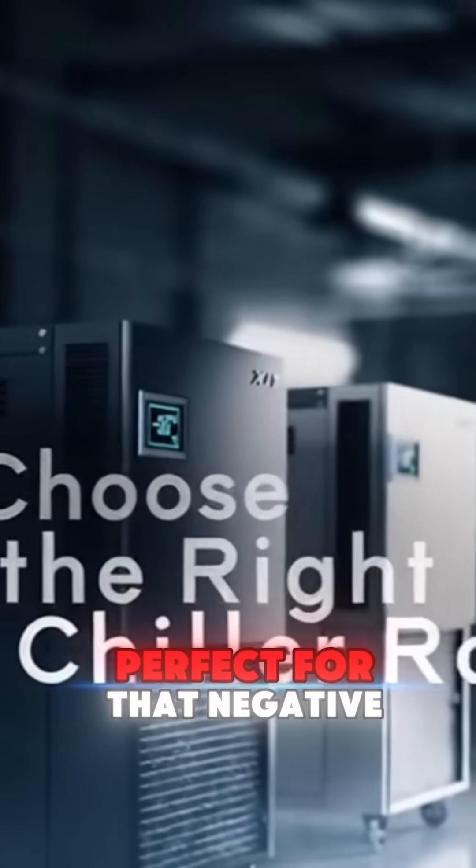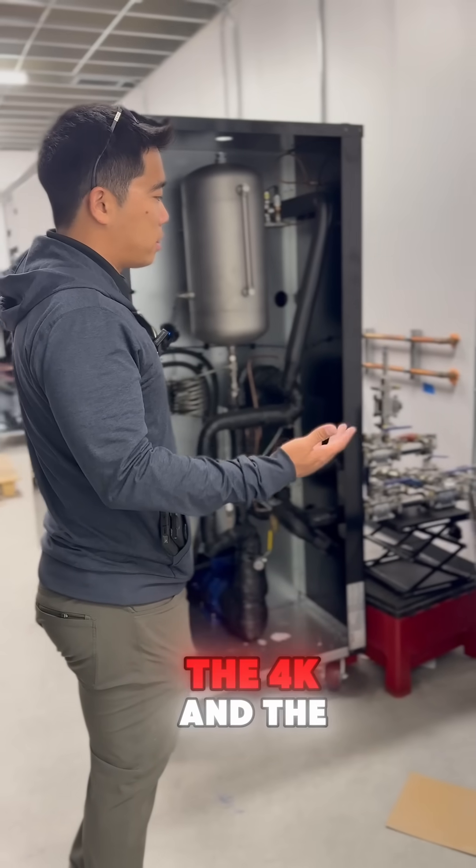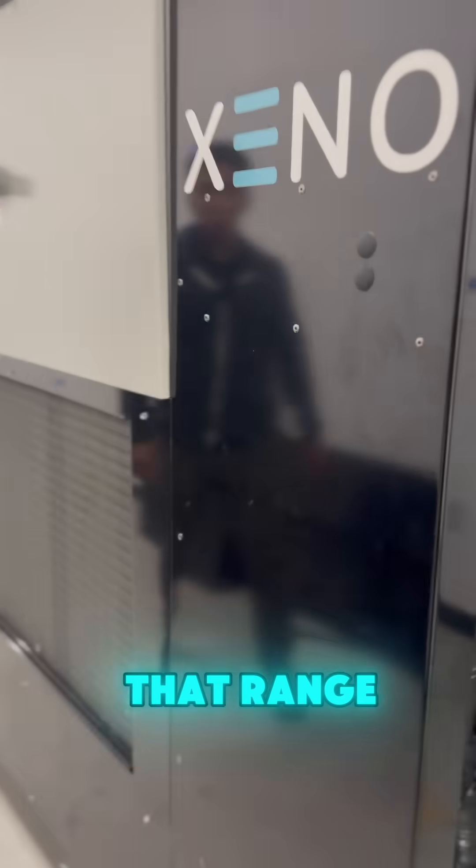For chilling, our XST series is perfect for that negative 50 range. We have options like the 4K and 6K units with plenty of cooling power to keep your solvent and columns locked in that range.